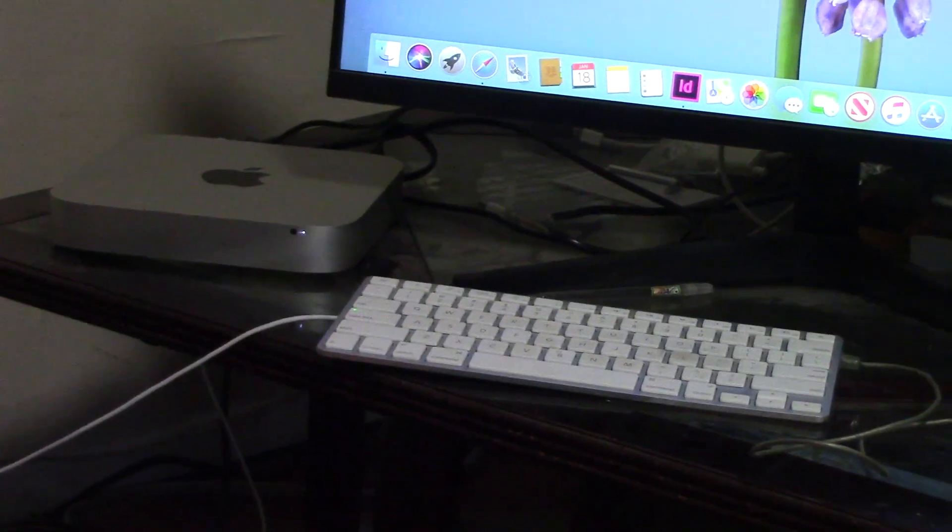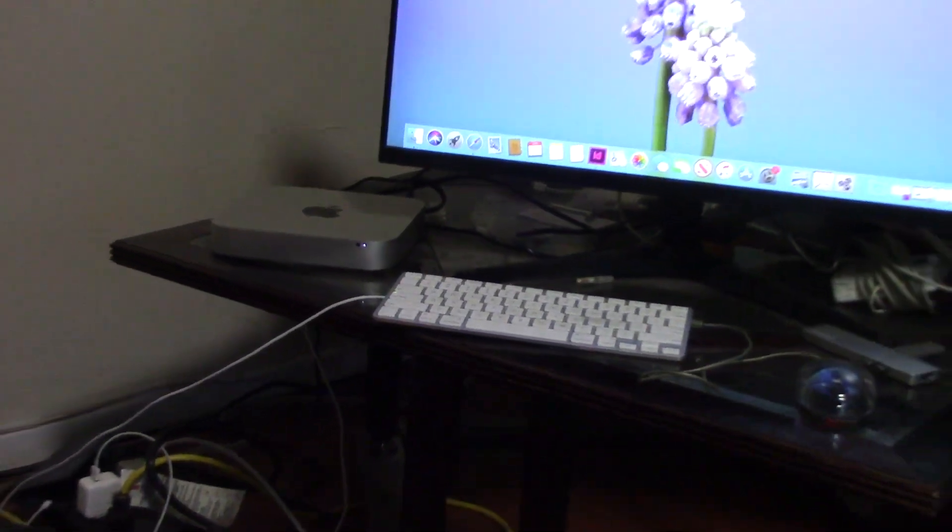See how easy it is — and wish you can do the same with the new M3 Mac Mini and curse the Apple gods.